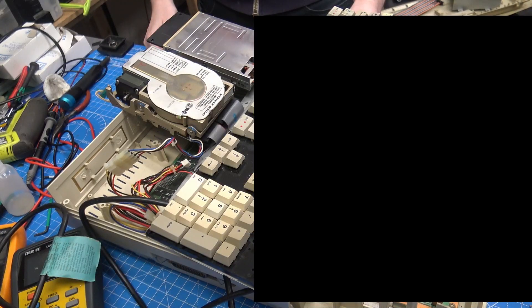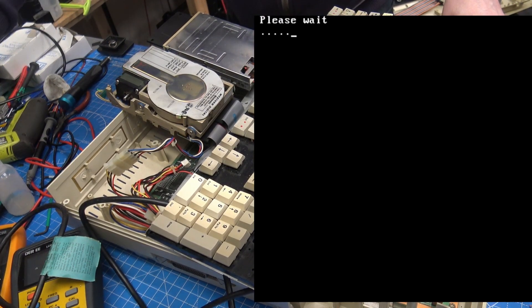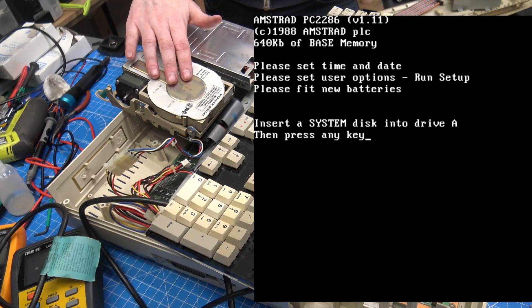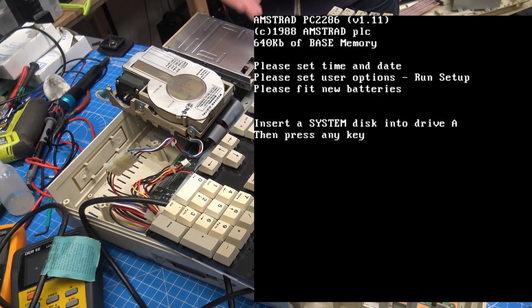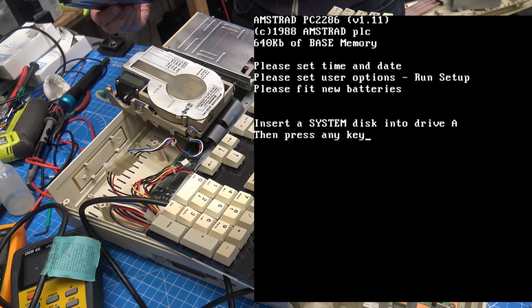I've precariously balanced everything on here again. Is that because it doesn't know what the drive is? Do we need to run some kind of setup program — which I do have — but I can't run it because the keyboard isn't working. So unless I can get the keyboard working, I'm stuck. We've got the hard drive to spin up and the lights flashing, no more errors, we can boot from a floppy disk, but I can't do anything else until the keyboard is working.